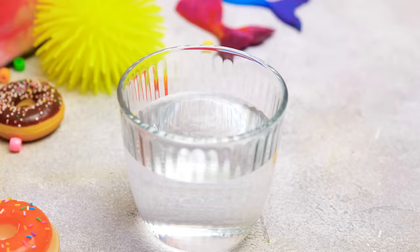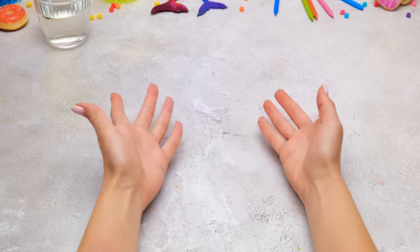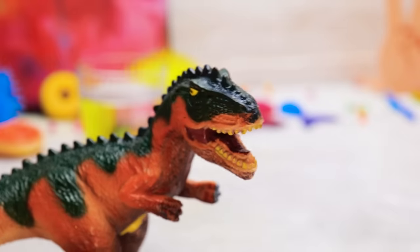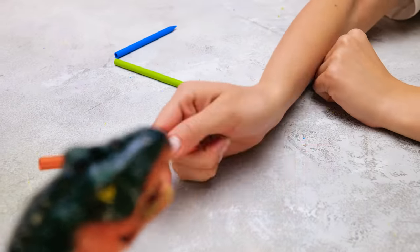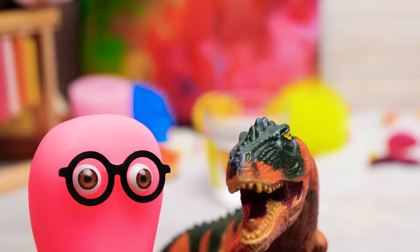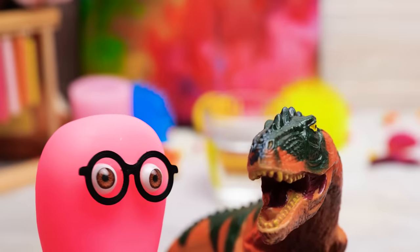Ugh, so thirsty after all those crafts! What is it? What's going on? Monster! Take that, whatever you are! Why are you screaming so loud, Sue? Thanks for that tea, buddy! It's a shame you didn't have any cookies, though! See ya! Wait a second! I know what else we can craft!